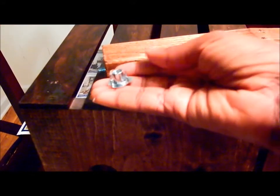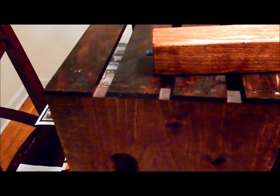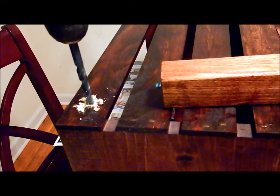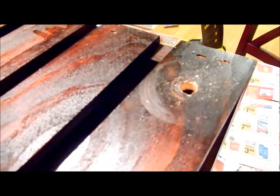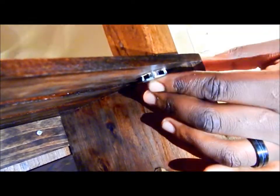Next, you will use the table legs, the t-nuts, and the drill bit. You are going to drill a hole about one to one and a half inches away from the edge of the crate. Then take the t-nut and insert it on the edge of the crate. Screw the leg into the t-nut, and as you screw tighter, the t-nut prongs will pull into the wood securing the leg of the table.